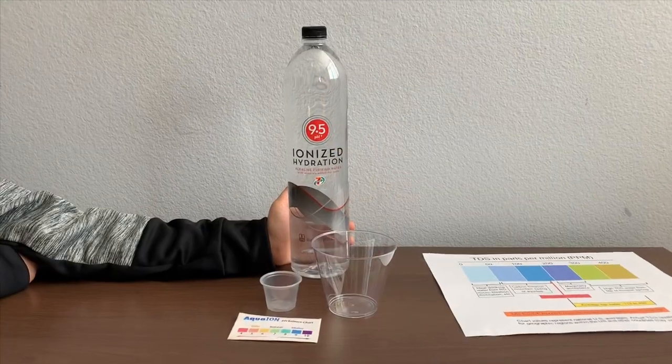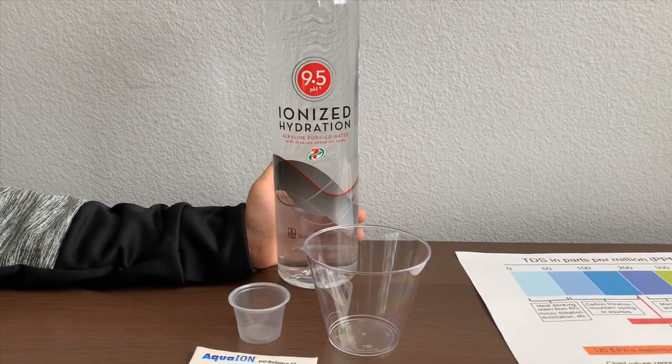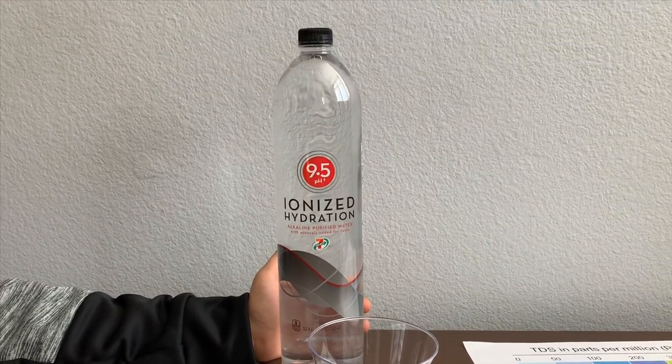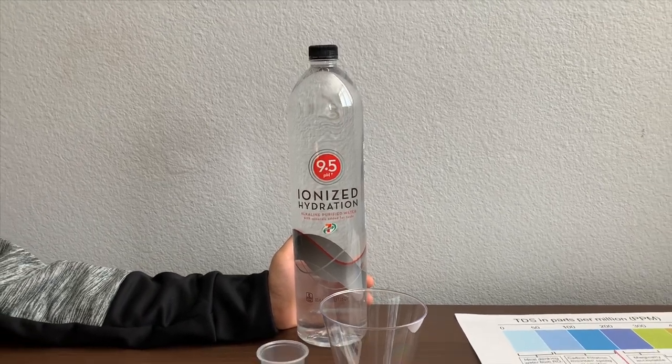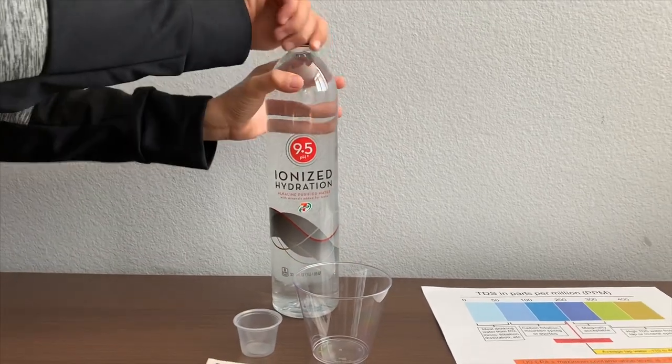This is 7 Select ionized hydration and alkaline purified water with minerals added for taste. The pH balance is supposed to be 9.5. It costs $2 and it is a product of the USA. Let's test the pH and TDS levels.